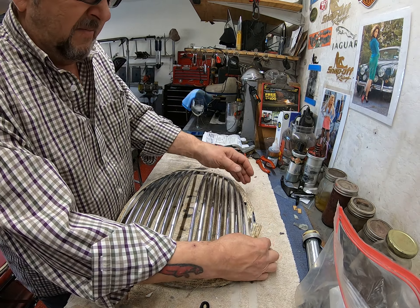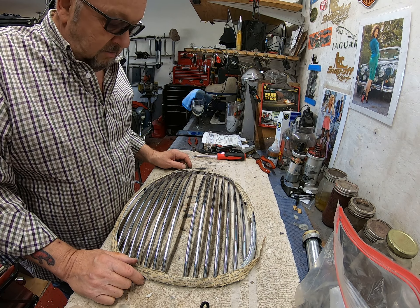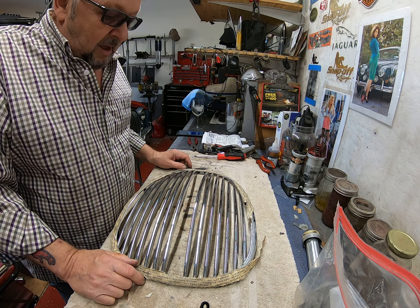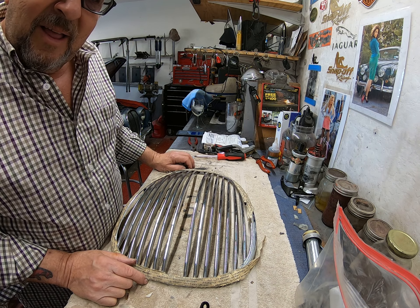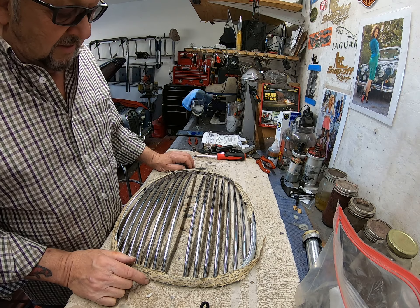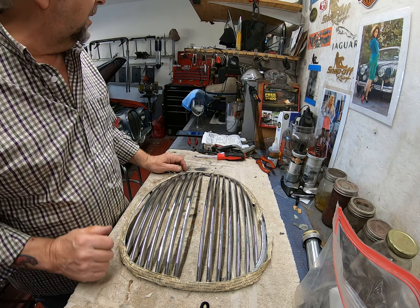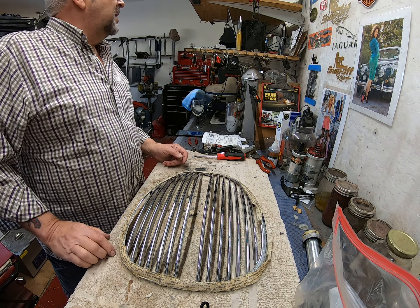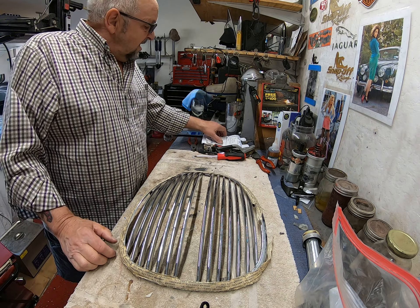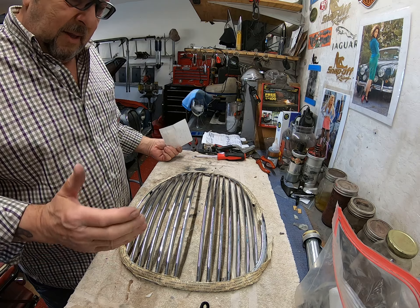Oh boy. Why am I showing you this? Because I can gloat? No, actually that is not the reason. It's kind of that this stuff is still out there. Even after all these years this is still out there. And this I got from my parts supplier, Mr. Jack White.